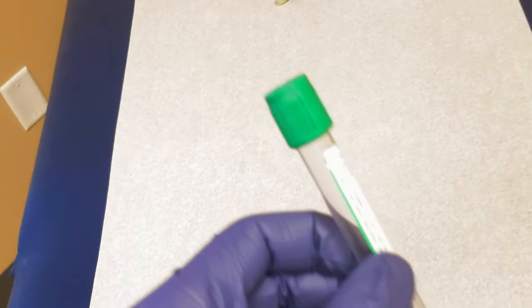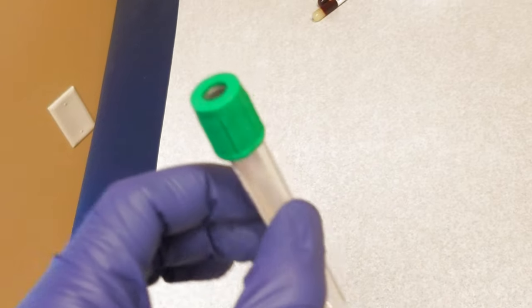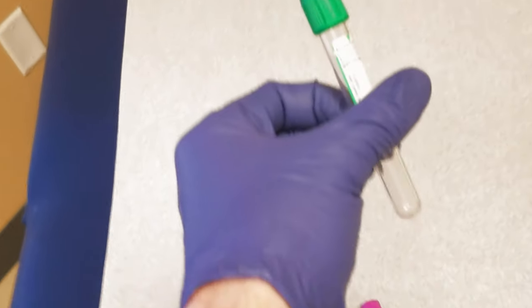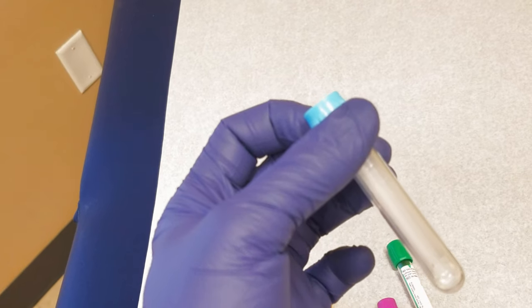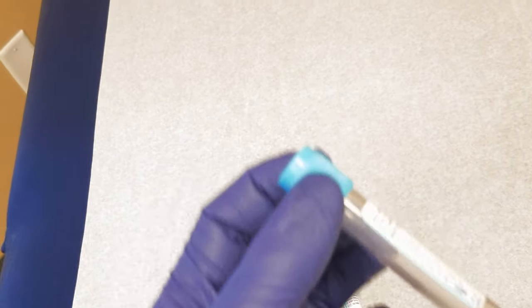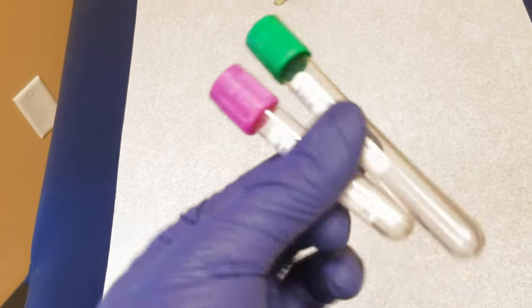This is a heparin-containing tube used for some other whole blood tests, like certain genetic tests. You draw the blood and the heparin prevents clotting instead of EDTA. Lastly, there's the blue top tube — the light blue top — used specifically for clotting tests like the PTT and PT/INR to look at clotting times. With this one especially, you have to make sure you fill it up completely and mix it thoroughly. That's also important for the other two anticoagulant tubes.